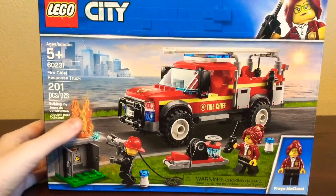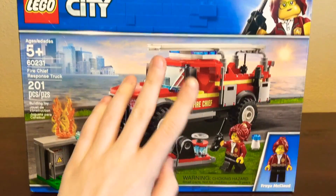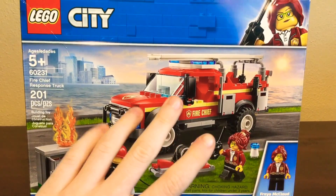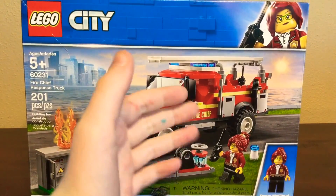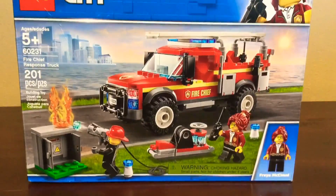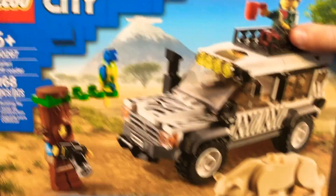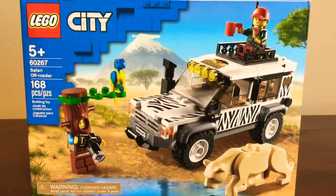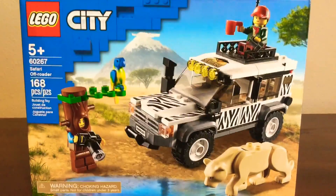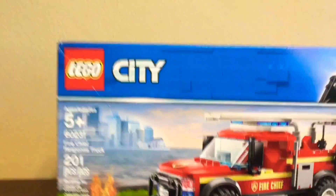It was recently my birthday and I got two LEGO sets and a lot of cash, so I'm going to get a lot of LEGO sets and hopefully do speed builds for you guys. My other set I'm going to be doing a speed build for in a different video, so make sure to watch that.